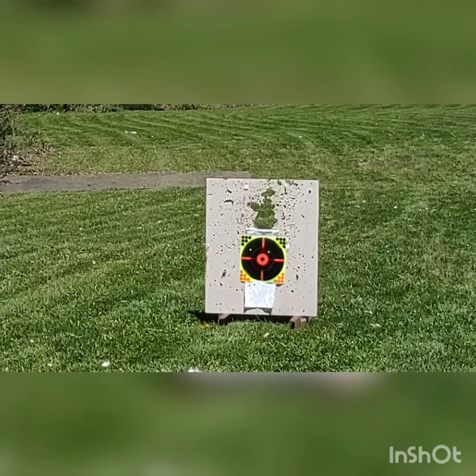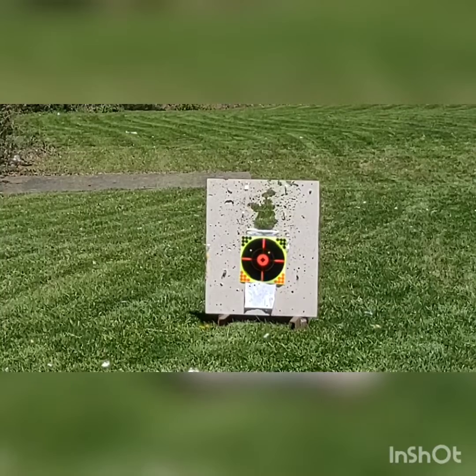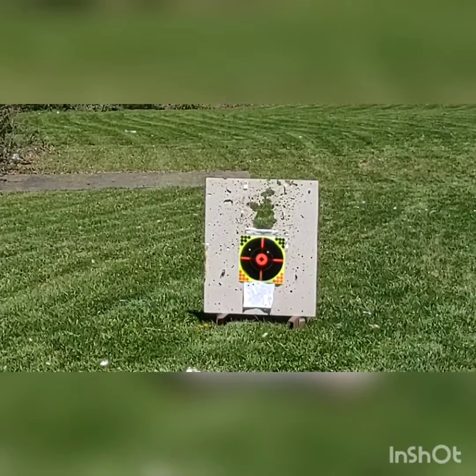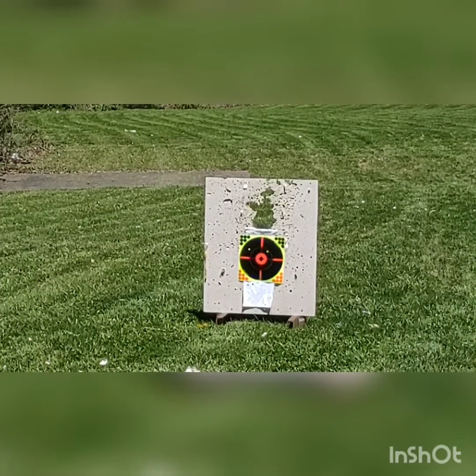Alright, that was two shots on target out of seven, so not that great, but it's my first time shooting it. The recoil on this gun is really nothing like what I thought it was going to be — I was a little nervous about it because I don't like that much recoil. Now Jack's going to shoot the .357.